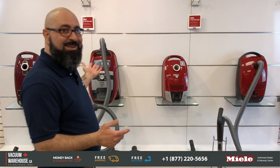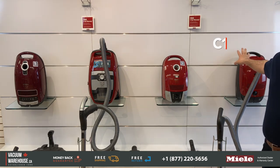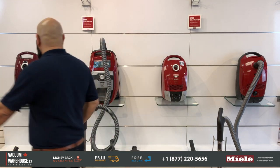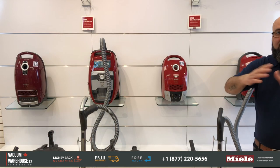Miele's are color-coded, so if a vacuum is red, chances are it's a cat and dog model. There are four different models: starting with the Classic C1 Cat and Dog, the Compact C2 Cat and Dog, the CX1 Blizzard bagless Cat and Dog, and the Complete C3 Cat and Dog. They all have 'PowerLine' in the name, so it's whatever model plus PowerLine.